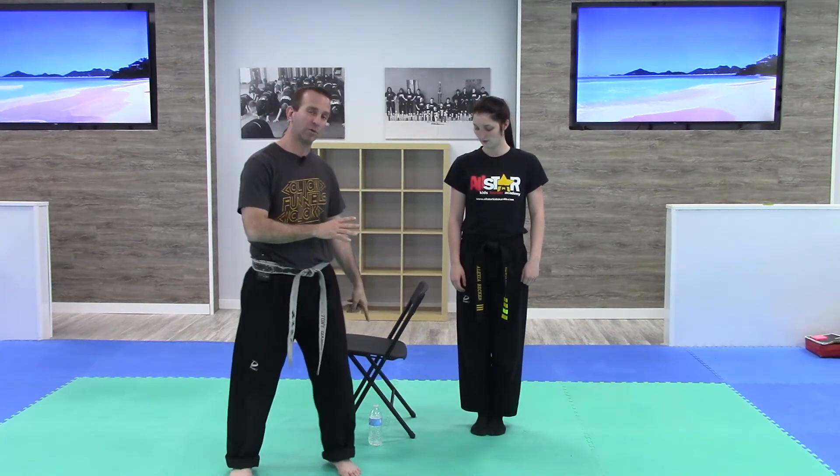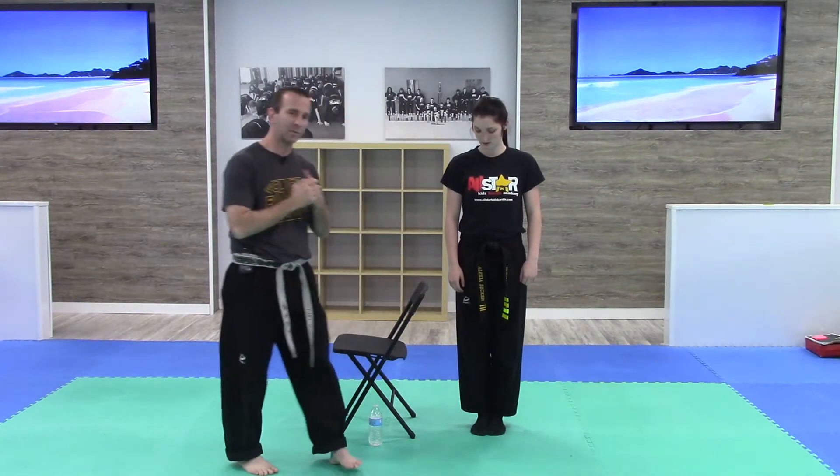Hey guys, welcome back. Now this next drill is one of my favorites. It's one of the best ways to develop that side kick. Make sure that the chamber is coming up, extending out and rechambering. One of the biggest problems is not pulling the leg back in. So let's break this down, and of course we're on the water bottle challenge, so it's going to involve the water bottle and the chair — we've already got it out here.